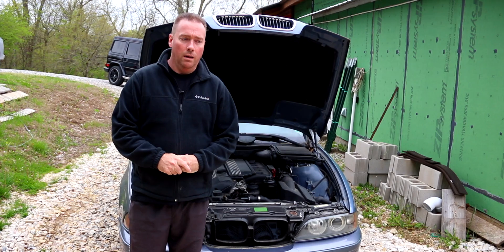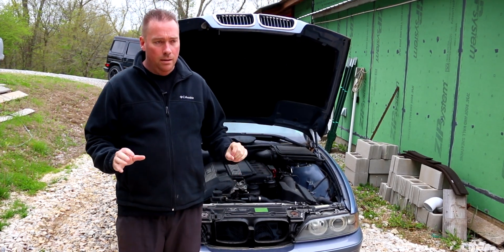Today we're talking about the BMW M54 engine — this covers your E39, E46, X3, X5, Z4, Z3, and similar cars. This is going to be a common misfire and how-to-fix-it video, so stay tuned. Here we are at the E39.